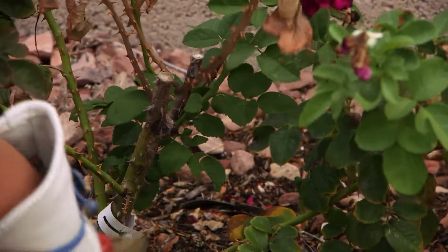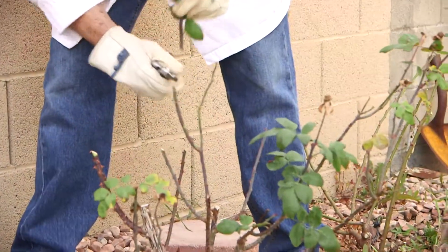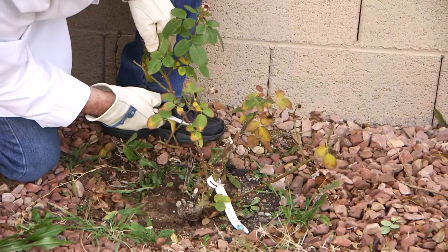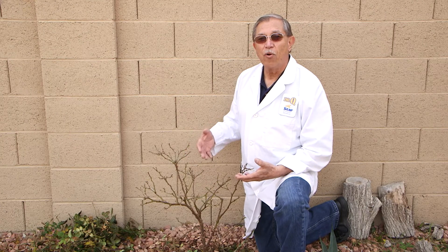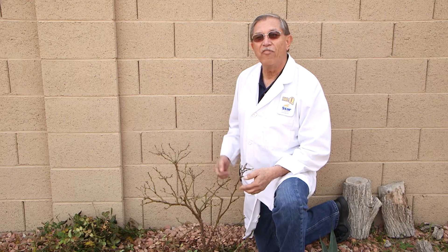Like the fully deciduous fruit and shade trees, this is the time they will use to store up energy in their root systems to release at the first sign of spring. Because we've reduced the number and size of the stems on this plant, it can now use that stored energy to produce bigger leaves and flowers.